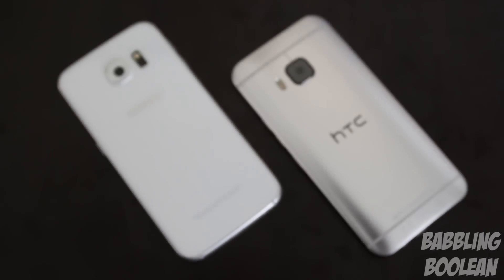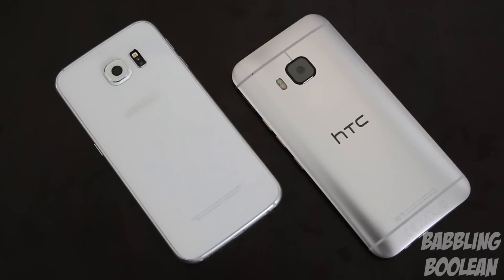Hey, what is going on guys! In this video we're doing a comparison of the Samsung Galaxy S6 up against the HTC One M9.